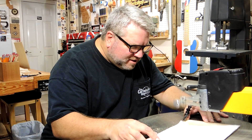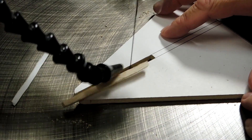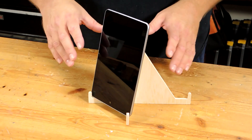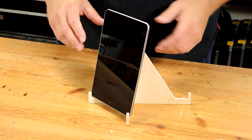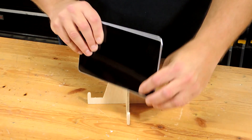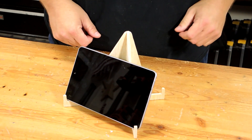Project two is a tablet stand made out of quarter inch plywood. The tablet stand is designed to hold the tablet at two different angles. You might have to reduce or enlarge the template based on the size of your tablet. It'll hold a small tablet this way, that way, and you can even flip it around to hold the tablet at a different angle.